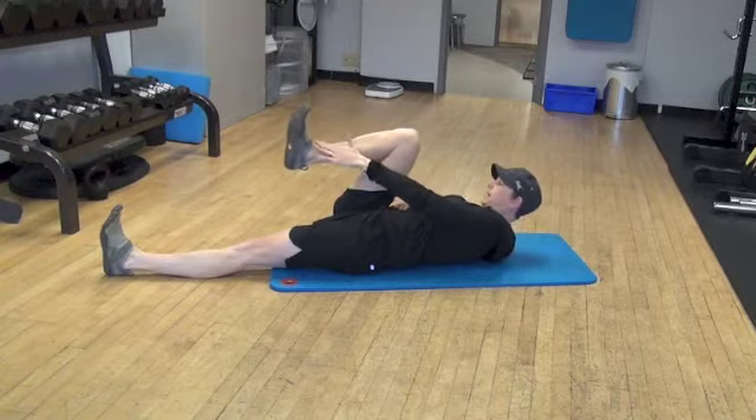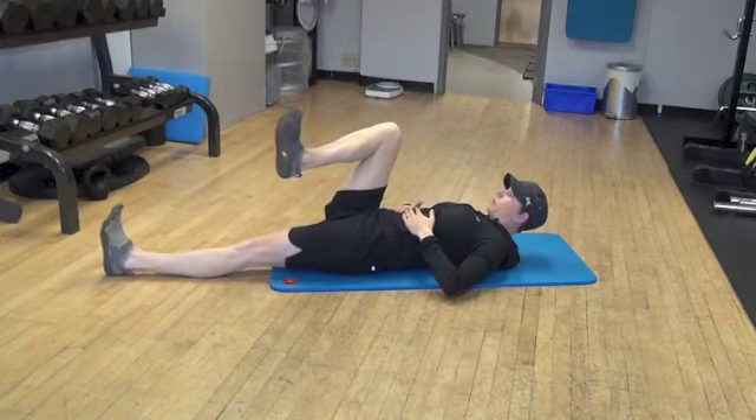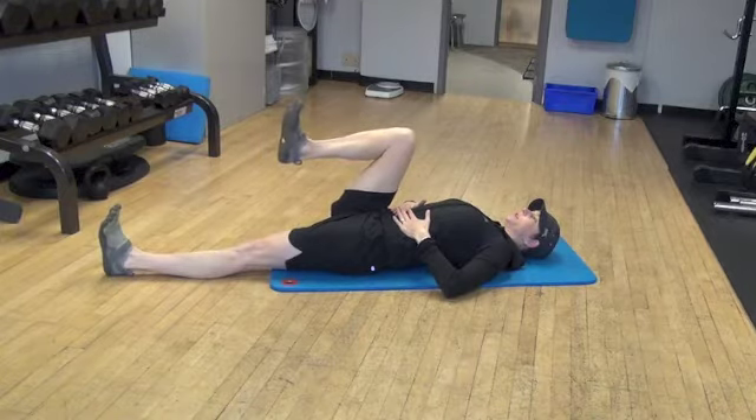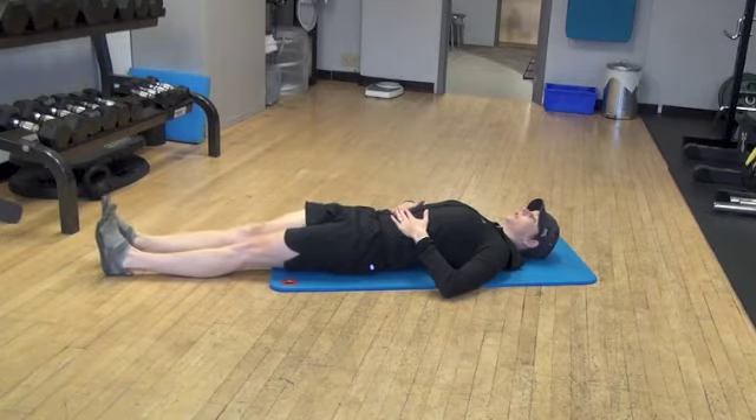I want to make sure that my heel is in line with my knee. I don't want my foot flared out or flared in, because then I'm using different muscles. So I'm just pulling straight up and I'm going to hold, and then I'll switch to the other side.